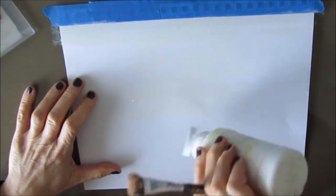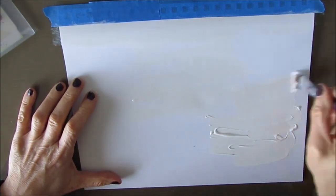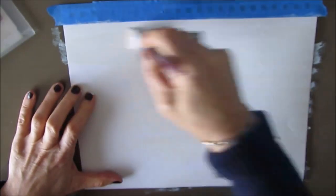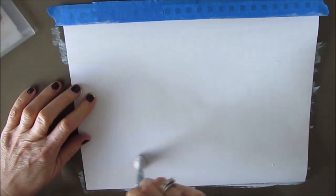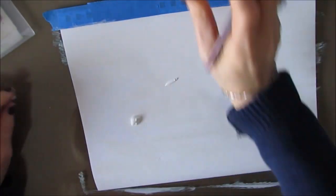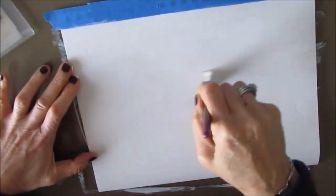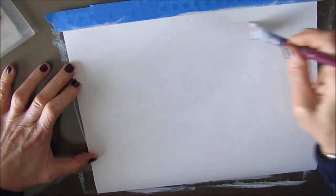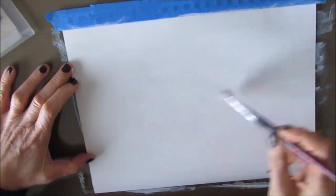I'm starting off by putting a coat of gesso on this 9 by 12 Canson Mixed Media Art Journal page. It comes in a coil book but I've taken it off the coil so I can work on them flat. At the end I'll assemble the book back together. Once I give this a good coat of gesso I'm going to make sure that it dries.